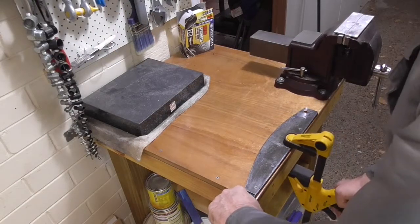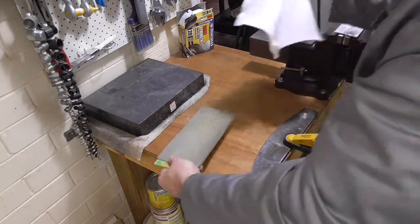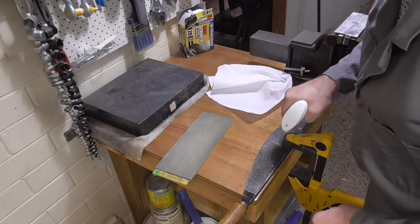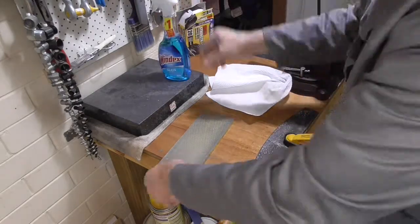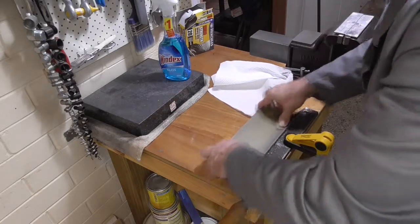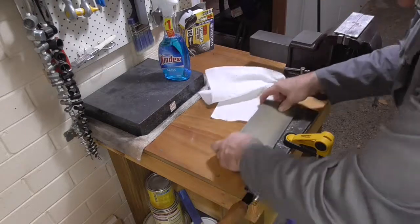These large blades can be a real pain in the neck to sharpen. Luckily, there aren't too many nicks in the blade. It's also sharpened at a lower angle than you'd really need for board cutting, but I'm not going to change the angle. This is the back of the blade, so I'm just going to flatten that and hopefully it won't take too much work.